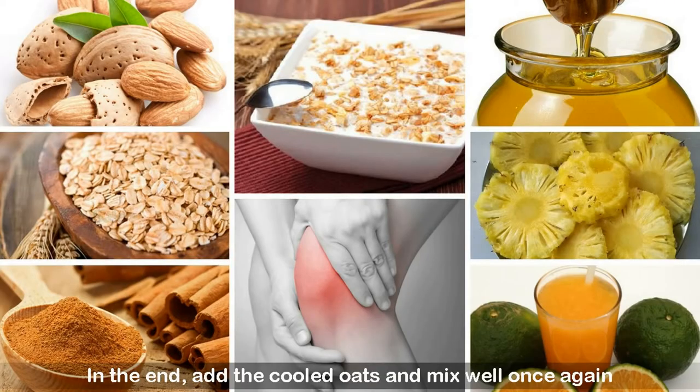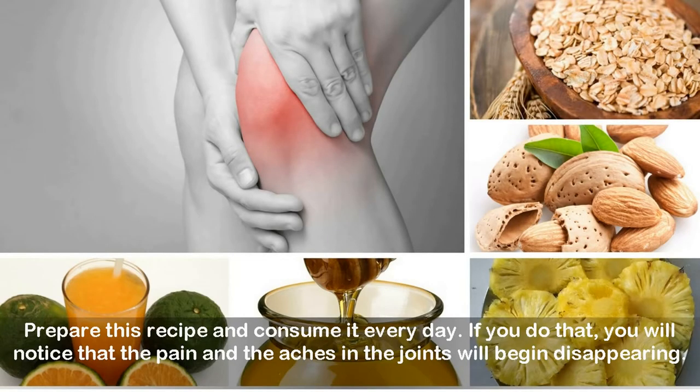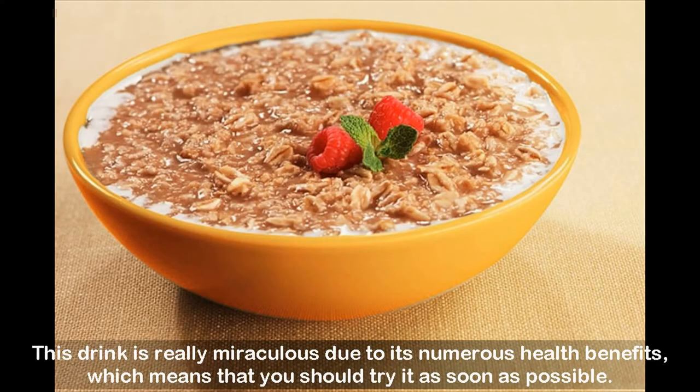This mixture can be consumed as a warm thick mixture, as a smoothie, or as a cold drink served with ice cubes. Prepare this recipe and consume it every day. If you do that, you will notice that the pain and aches in the joints will begin disappearing. This drink is really miraculous due to its numerous health benefits, which means that you should try it as soon as possible.